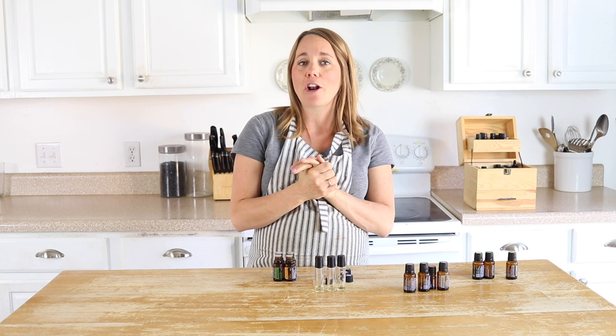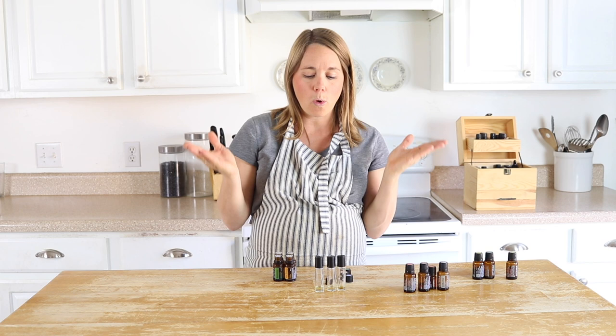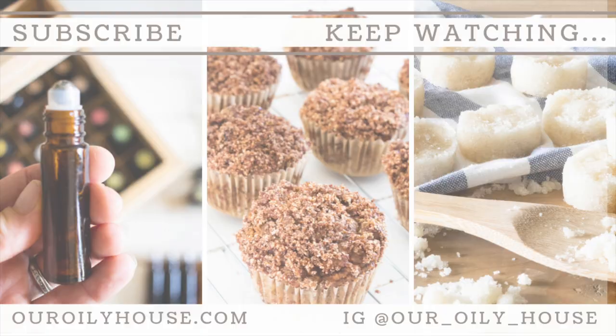If you're looking for more essential oil education, check out all my links in the description box. I also have links for essential oils, roller bottles, carrier oils, and all that good stuff. Hopefully this video is helpful and you can whip up these roller bottles for some good essential oil blends for the wintertime. If you're new here, hit that subscribe button — I put out new videos every week on essential oil education, natural remedies, and healthy recipes. Thank you so much and I'll see you in the next one.